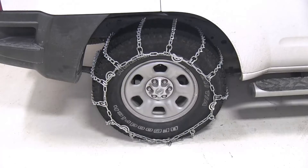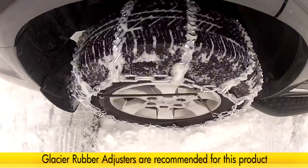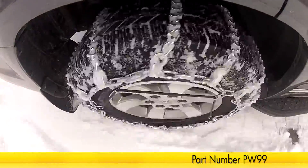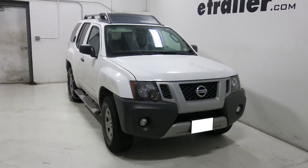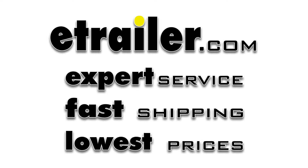Now you may want to drive a little bit and then get out and check the tire chains to make sure that they are still centered and to reduce any slack if necessary. And that will complete today's installation of the Glacier V-Bar snow tire chains, part number PWH-2828SC, on our 2012 Nissan Xterra.